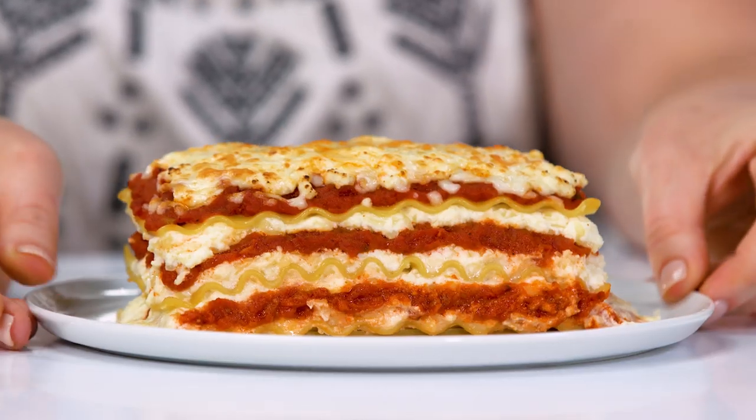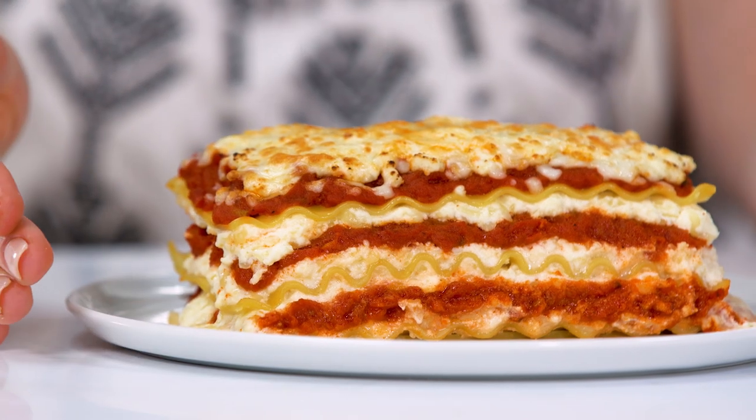Alright here it is. I'm really happy with the way this looks. My layers are clean. The top is melty and brown. So I think now I'm gonna take it onto our beauty photo set and do some finishing touches and make it look amazing.